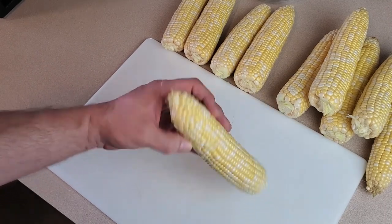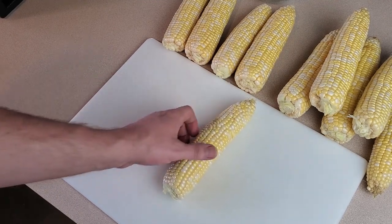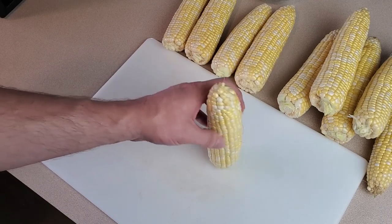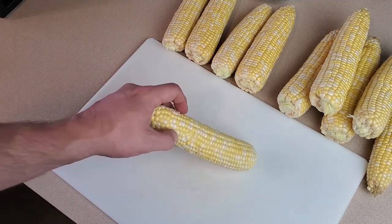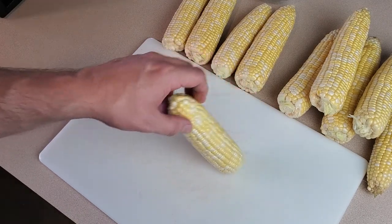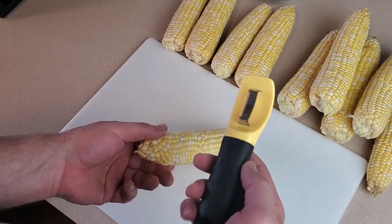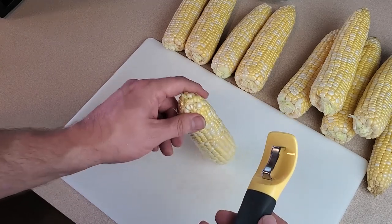The next thing we have to do is take the kernels off the cob. For dehydrating, I do actually cook the corn before dehydrating because it helps them rehydrate a little better. I could boil these first and then remove the kernels, but I find that doing it before cooking makes it easier and I don't have to hold a hot cob. The kernels are also more firm and slice off easier without creating the mushy mess you might get after boiling. I'll use my little corn cob peeler shaver because I think it works pretty well.